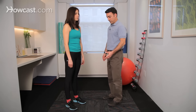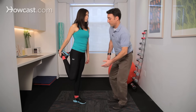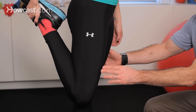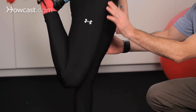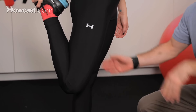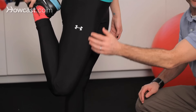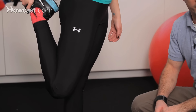The classic quadriceps stretch is done in standing. The key is to grab your foot and place your hip in the right position. First, get your knees together, then bring the leg you're stretching behind the other leg — that puts the hip at the right angle — and from there you pull up. You should feel an intense or moderate stretch in the front of the thigh, and hold it for about 15 to 20 seconds per repetition.